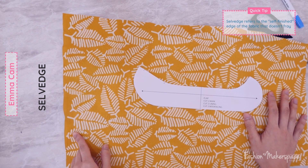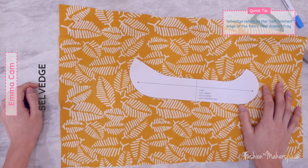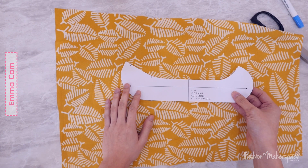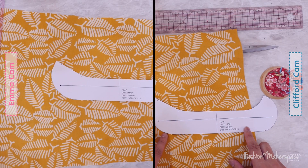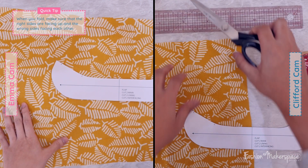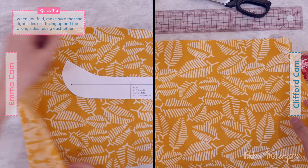That's the one with the clean fabric — a finishing that doesn't fray, and it's very firm. So when you see that, have a look at your paper pattern for the boat panel. We need to cut two main pieces for that. Open up your fabric nicely and then fold the fabric into half. Make sure that the selvage is parallel to your fold line.